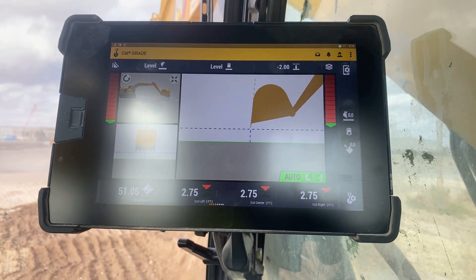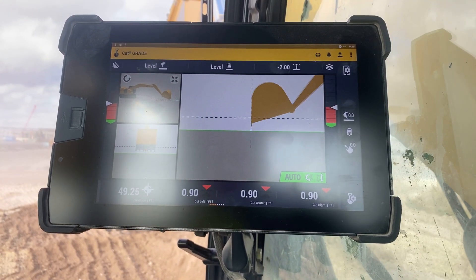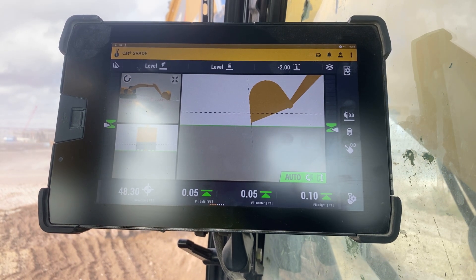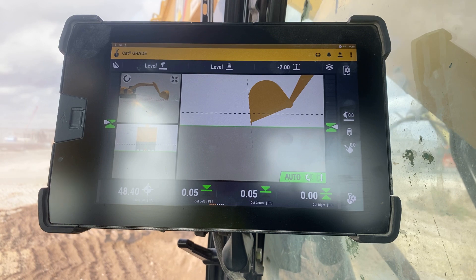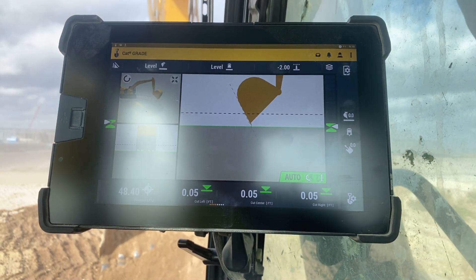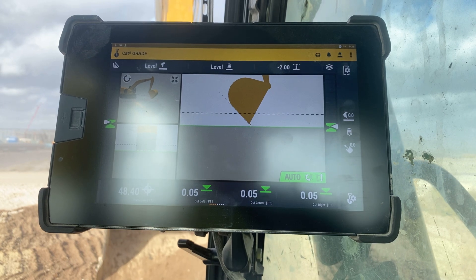I reach out until I'm close to my grade, pull back on the left joystick, very slowly feather it, and then eventually bring it full to you. With the right joystick, I often assist.